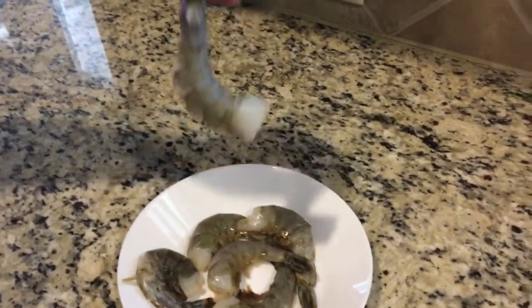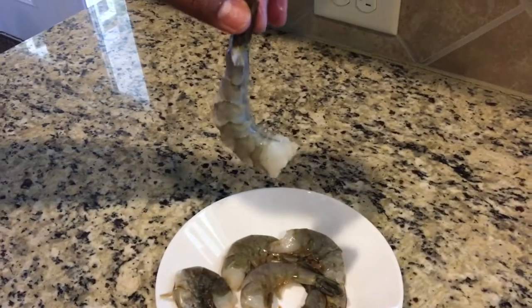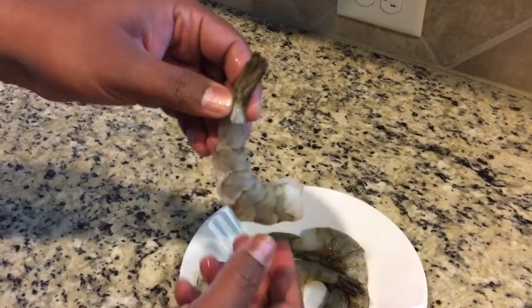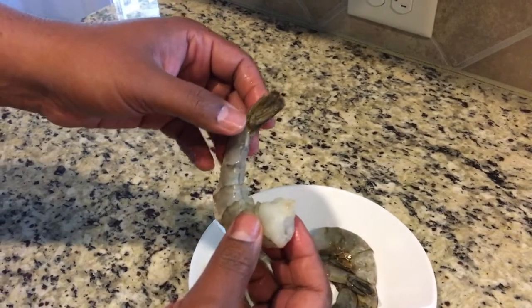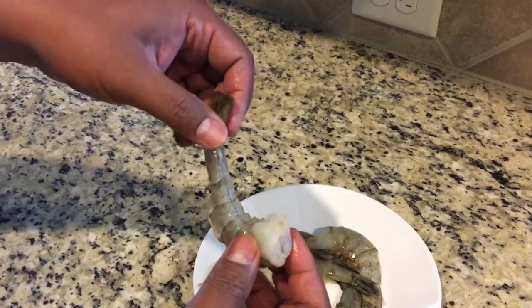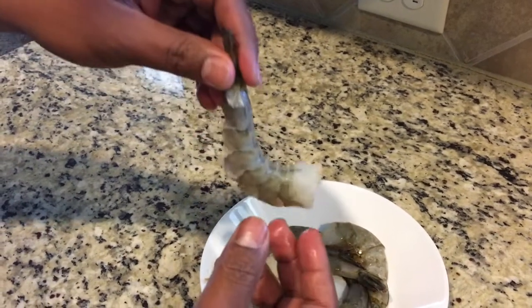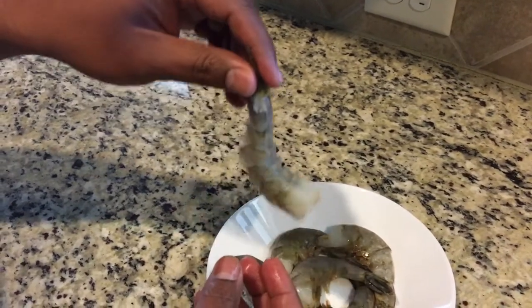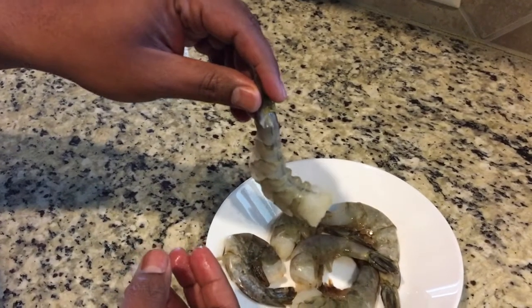Now that the shell is gone, here is the shrimp — you can see the tail is still on. When it gets cooked, the tail is going to stay and stiffen up a little bit, so you can hold the tail and eat it, just like you would eat a chicken wing. It's as simple as that.